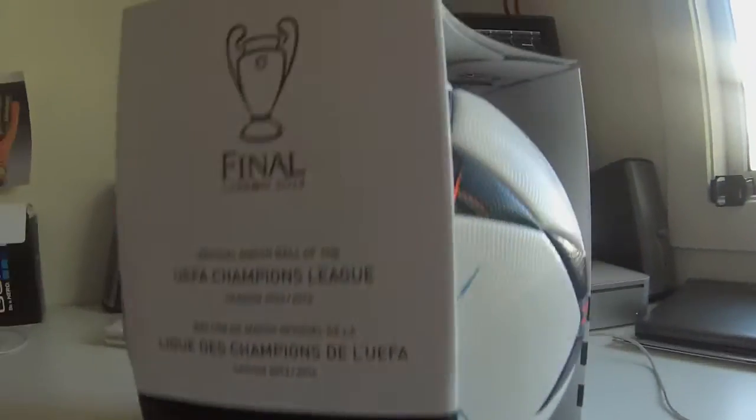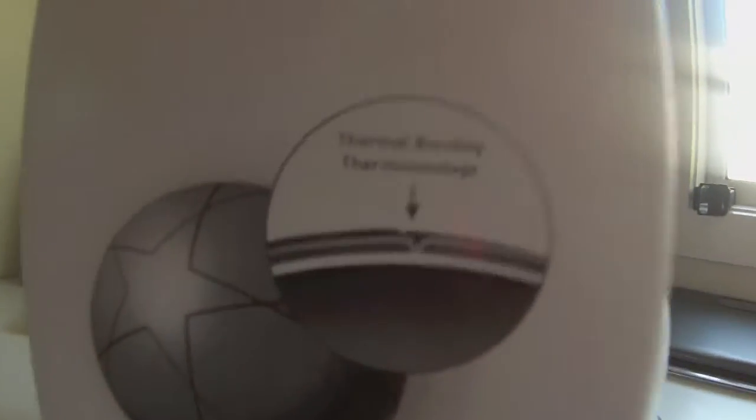Hello, today me and Curtis are doing an unboxing on the UEFA Champions League Lisbon ball. Curtis got it from a soccer shop in Brisbane for a price of $140, and yeah, this is an unboxing on it.